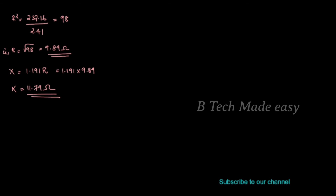We now have the load parameters: R is equal to 9.89 ohm and X is equal to 11.79 ohm. Now we find the total power. Total power P is normally W1 plus W2.